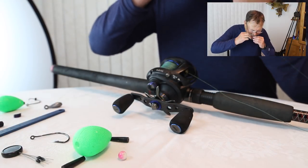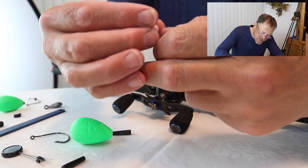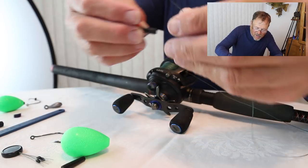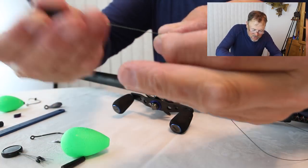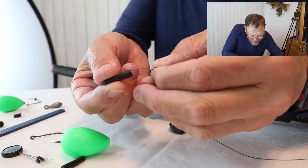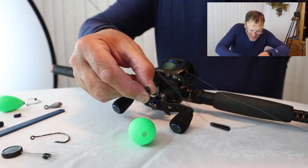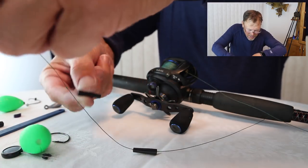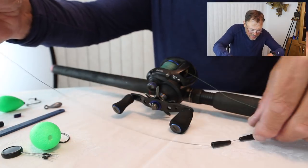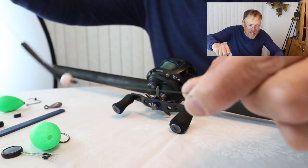Step two is to put your glass bead on. You put the glass bead on mostly because you don't want your bobber to catch in your bobber stop — sometimes the plastic will catch in the rubber and it sticks. Next, you're going to get the bobber put on. I usually put the pieces on and then reassemble it. You want to go big end to small end, because that's how they come together in the float. Now you can see we have the bobber stopper, the bead, and the float.